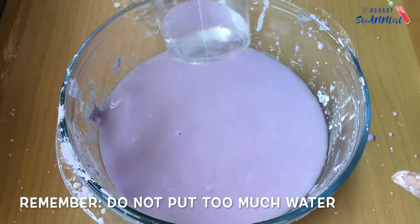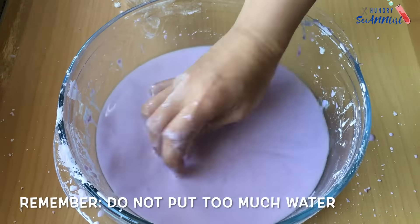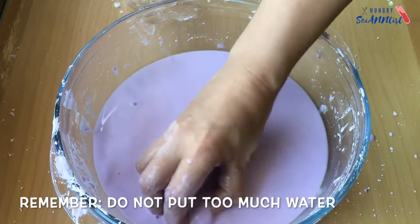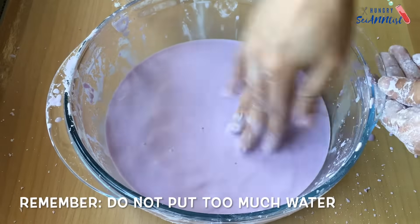Just a reminder in making oobleck: do not put too much water, or else it will be too runny.